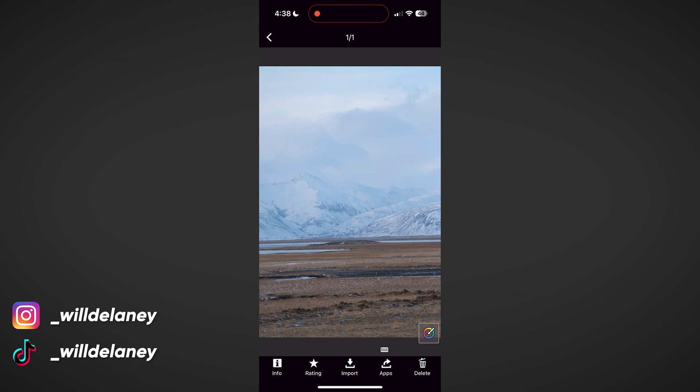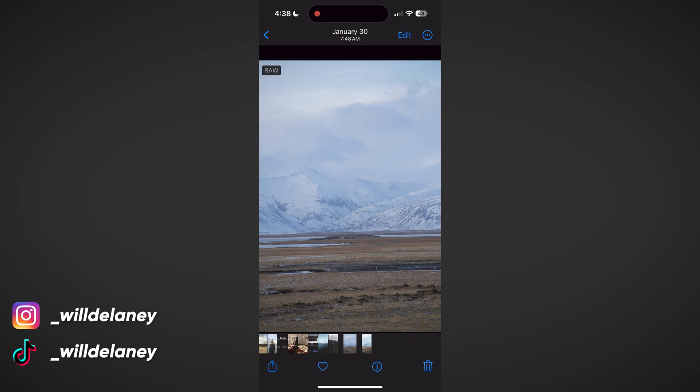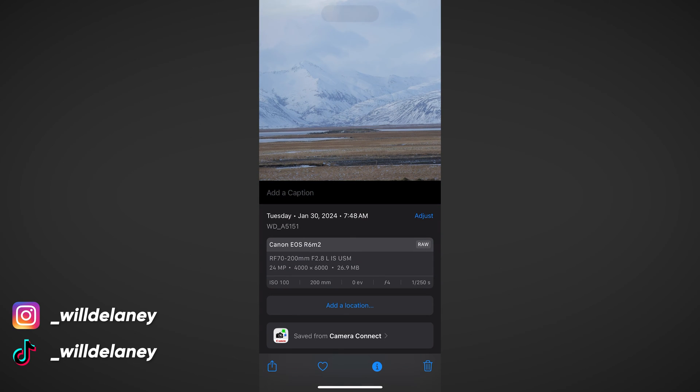With that selected, we can select our image and hit "Import" at the bottom. This will take a second because raw files are pretty big, but once it finishes we can find it in our camera roll. The photo is now on our phone in our gallery. It shows in the top left that it's recognized as a raw file, and if we swipe up to see the details we can see all the metadata: Canon R6 Mark II, RF 70-200, ISO 100 at 200mm, f/4, 1/250th of a second.